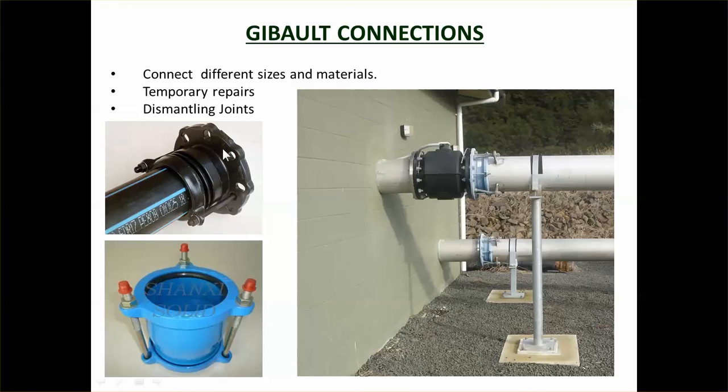Gibralt connections are a variation on a flange connection and are a way of connecting plastic pipe into a flange system. The plastic pipe slides in and a rubber ring around it is squeezed against the sides of the pipe when the bolts are tightened, producing a watertight joint. The advantage is that you can have two plain pipe ends and just slip a Gibralt over top, connecting both without special pipe-end fittings. They're good for temporary repairs and also for dismantling joints — the Gibralt joint can be untightened, slid along the pipe, and the section removed to allow repairs.